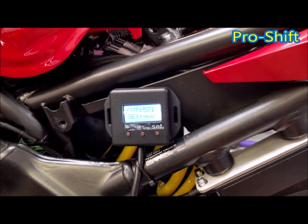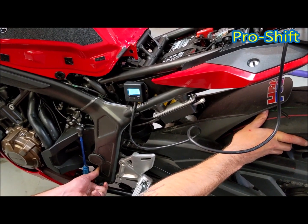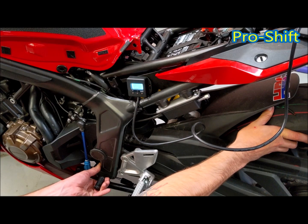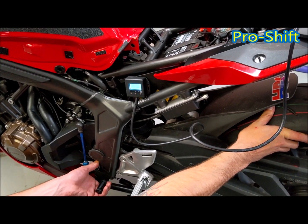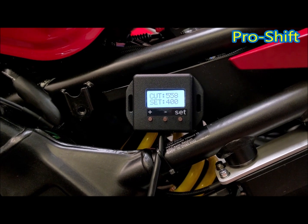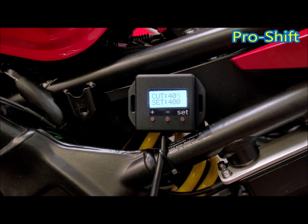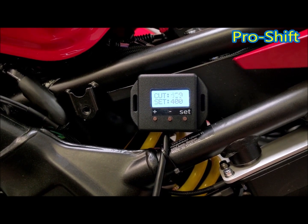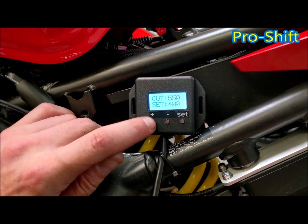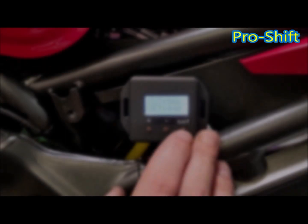Put some load on the back wheel and pull up for an upshift, or down if it's race shift. What you'll feel is, as you pull the lever up with the back wheel loaded, you won't be able to pull it — it's very hard to get into gear. At rest position, take note of the top number where it stops. For this example, it's around 400. We need to start the cut before that position, so we're going to set this at 440 — 40 points before the gearbox is fully loaded. Press set to save this position.